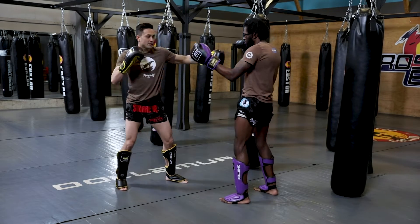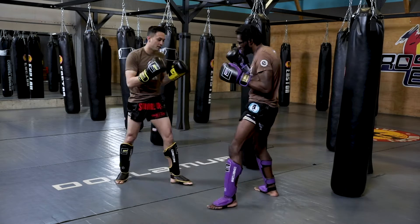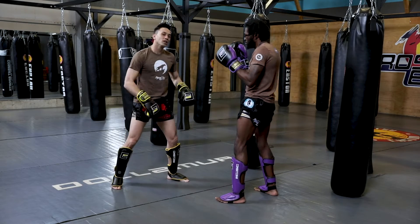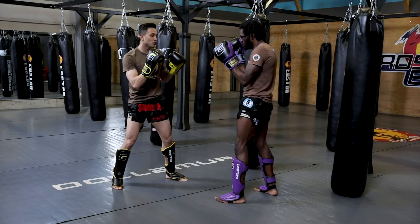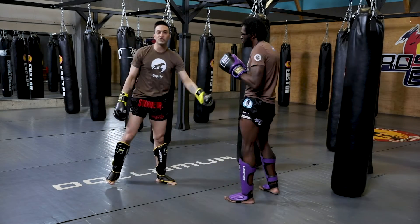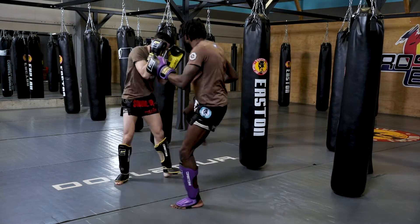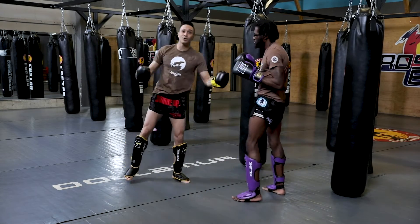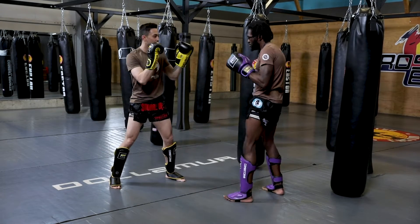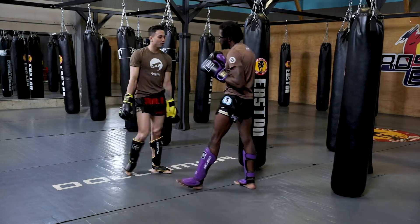We'll go two for two on this one: hook-cross, Coach Terrence holds the last one, I push through — bang. One more time at game speed: hook-cross, bang bang. Notice he's taking that angle, making my weight fall into it.